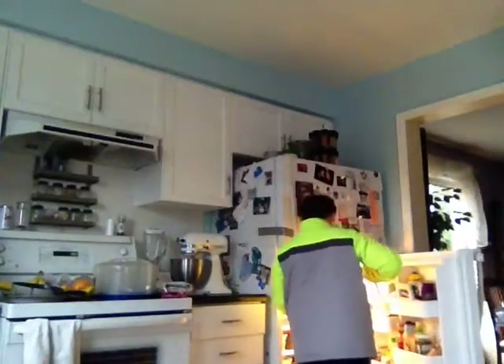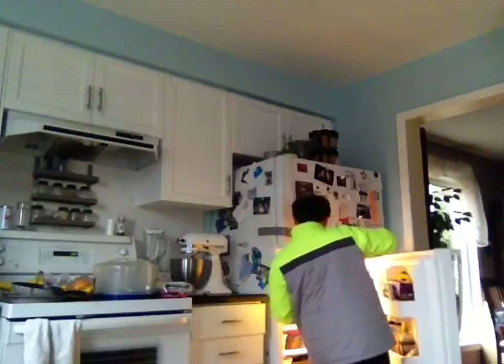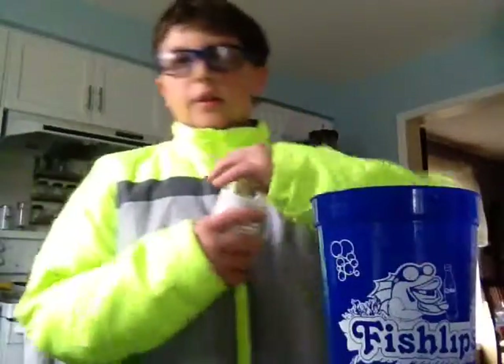I got my cup and I'm just going to fill it up with some water. The first ingredient we will put in is cocktail sauce.